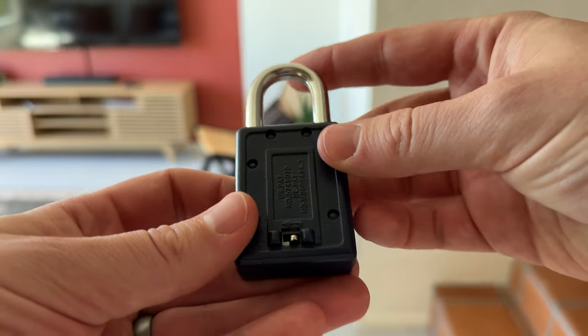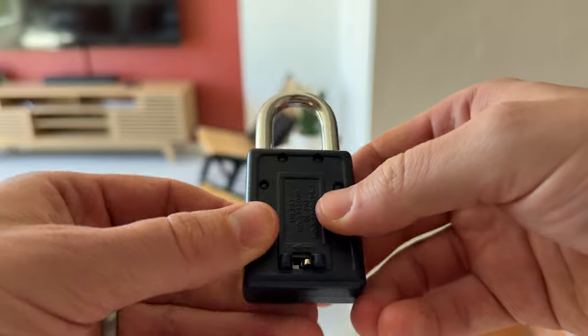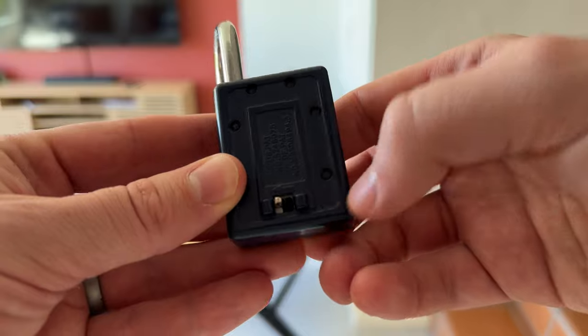Then you flip it around on the other side and there is this little lever. This little lever gets popped up and then to the left. So that is the reset option — up to the left.